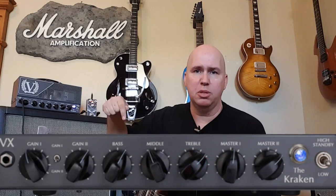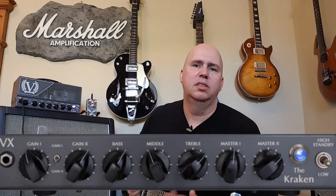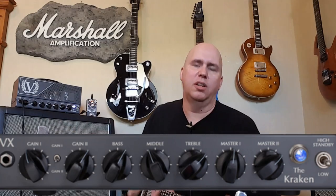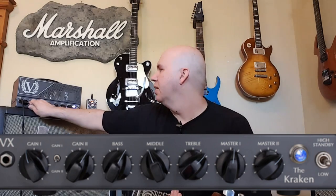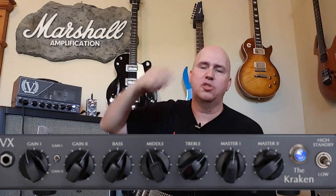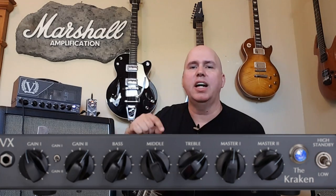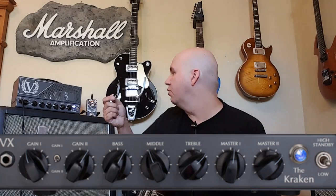Cool features — let's go through them real fast. You have two gain controls that are foot switchable. The first gain is dry and kind of more chunky, like the Marshall. The secondary — when you flip the switch — you get the higher gain. Then you get a bass control, a mid-range control, and a treble control. You also get two masters. One of the masters doesn't work unless you hook up the foot switch, and that assigns it as a secondary lead boost — that's a cool feature.